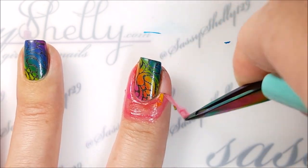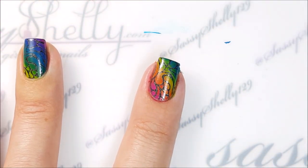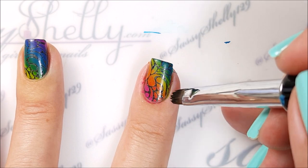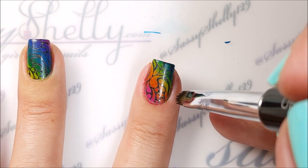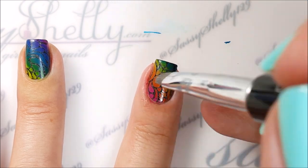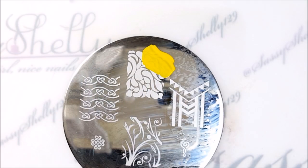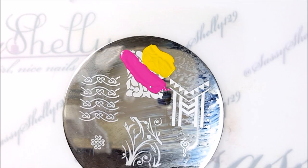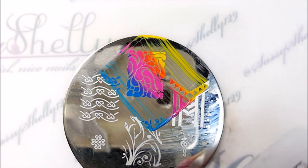Then I always go around a little bit on the edges to release the polish from the cuticle protector — from the liquid latex — that way when it peels off, it doesn't accidentally peel off some of the colors. Now I'm just going to go ahead and do the rest of my nails with the same colors, just in a different order to make different rainbow gradient designs.